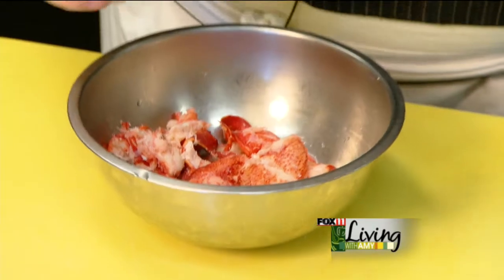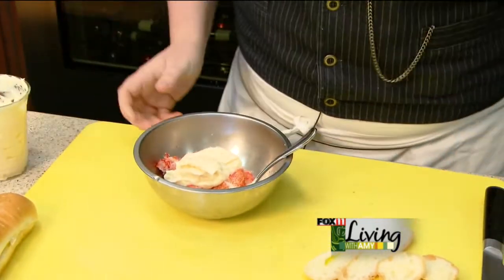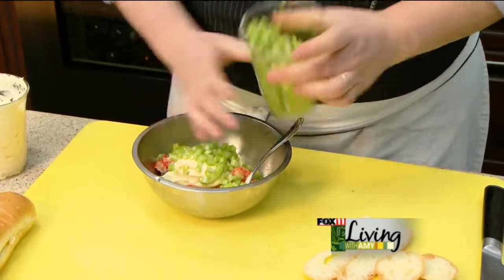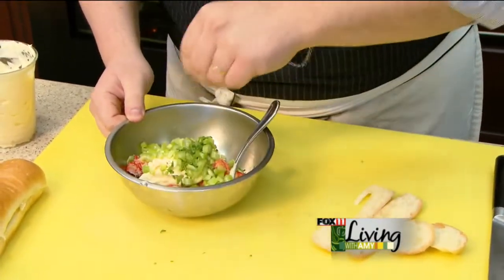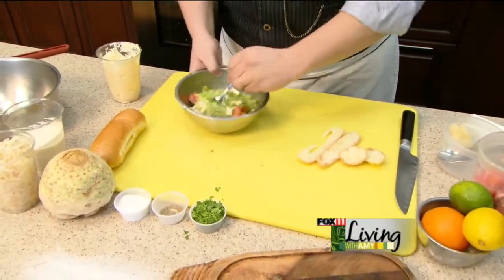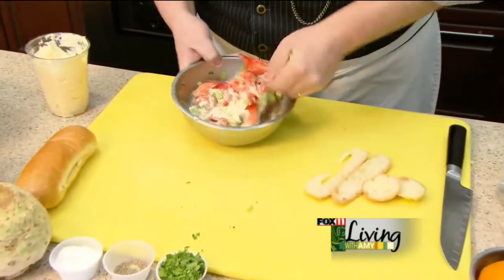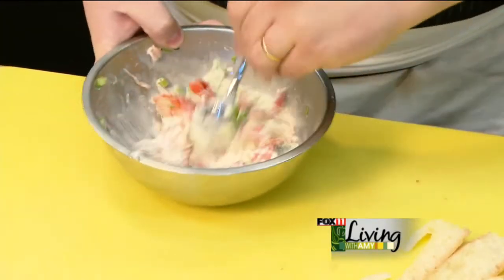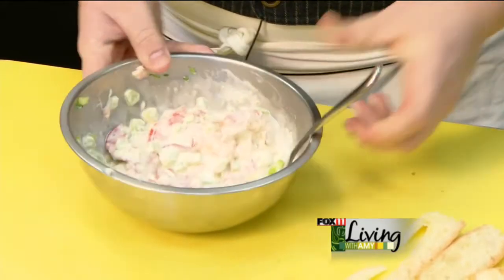Then we add in some mayonnaise — for this amount I'm only going to do about a half cup. We're also going to use some celery dice, a little bit of parsley, some pepper, and a generous pinch of salt. We'll start to mix that up, just making sure that the lobster is nice and coated and you have a nice consistency and texture. It's somewhat similar to making potato salad — that's the amount of mayonnaise you'd want to use.